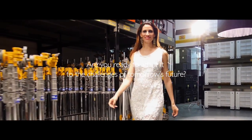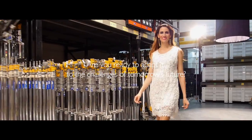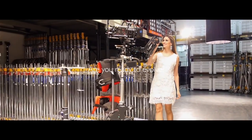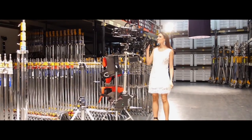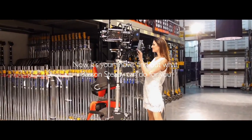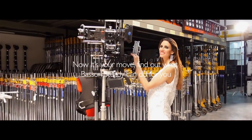Are you ready to adapt to the challenges of tomorrow's future? Are you ready to evolve? Now, it's your move. Find out what Masson Steady can do for you.